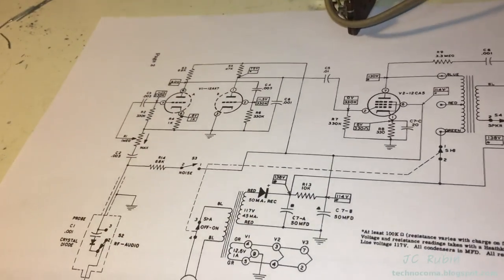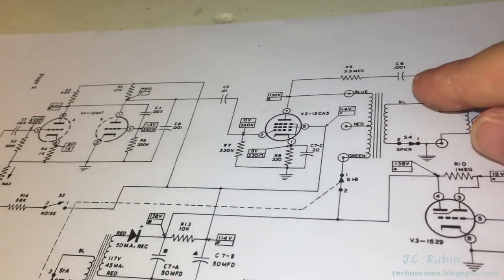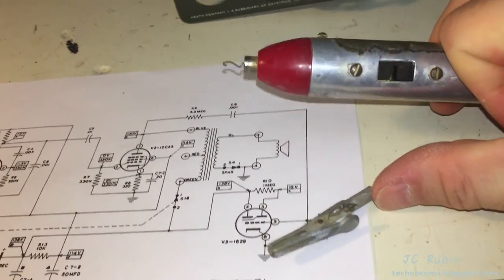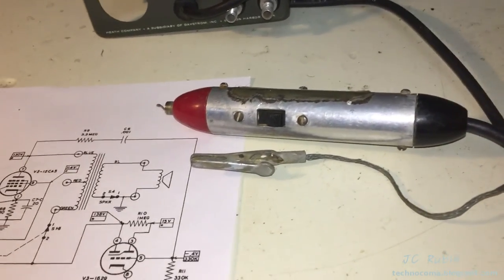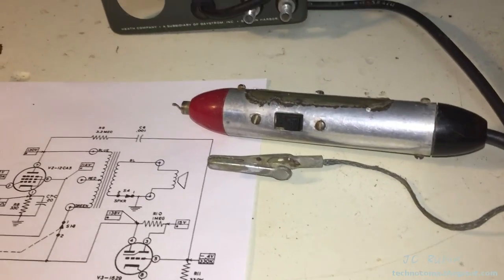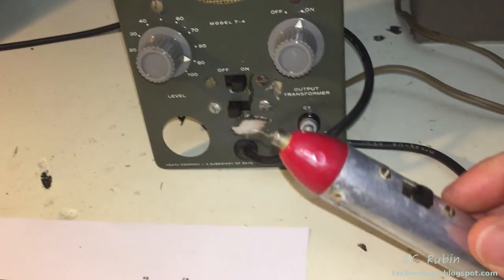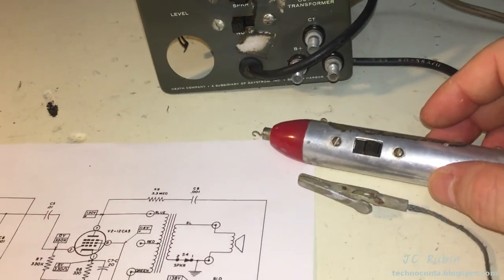Another feature not yet discussed is the noise button. This switch apparently injects 100 volts into the end of the probe, creating a circuit from the end of the probe to ground through an individual component. What that does is allow you to hear through a component — if you have a noisy resistor, capacitor, or something, you're able to identify that by putting voltage through that component and listening to it using voltage supplied from the probe itself, not from the device under test. However, since noise is supplying 100 volts through the probe, if you turn noise on and you're not careful, you're in for a shock.